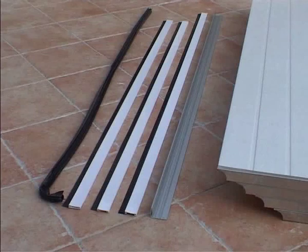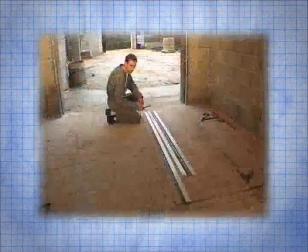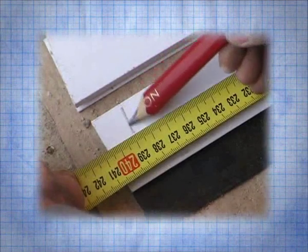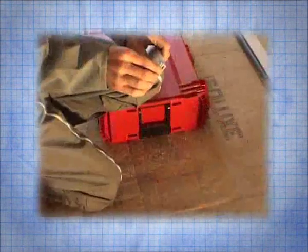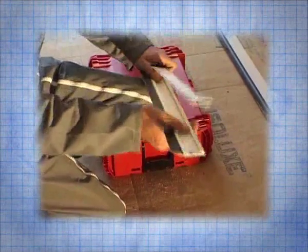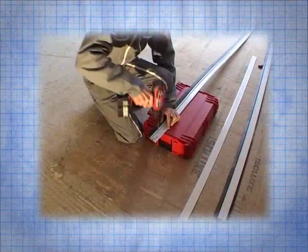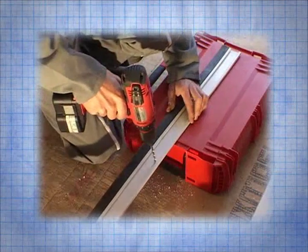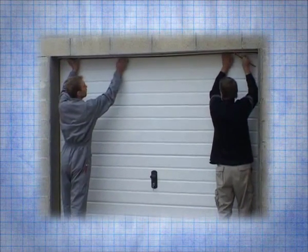We are now ready to install the sealing and finishing profiles. Measure the length of the reveal and transfer this distance onto the profile. Cut off the surplus length. Pre-drill the profile, then position it on the reveal and mark the pre-drilled holes with a wax crayon.